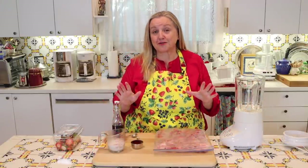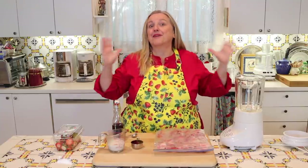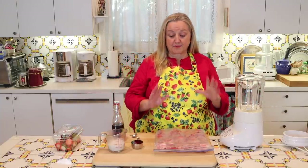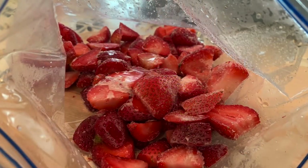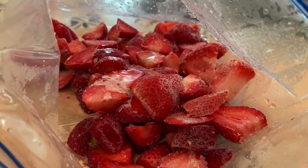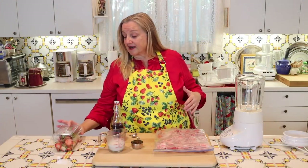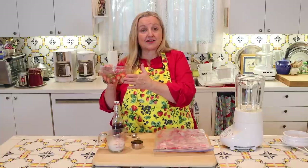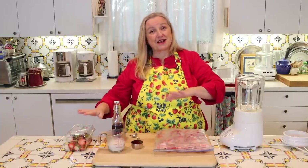This recipe couldn't be easier. And once you know the basic formula, you can mix and match flavors to your heart's content to make multiple flavors of dairy-free ice cream. The main ingredient you want is about a pound of frozen fruit. A pound of sliced strawberries is basically two cups. If you just buy it in a container like this at your grocery store, that's one pound — an easy way to measure.